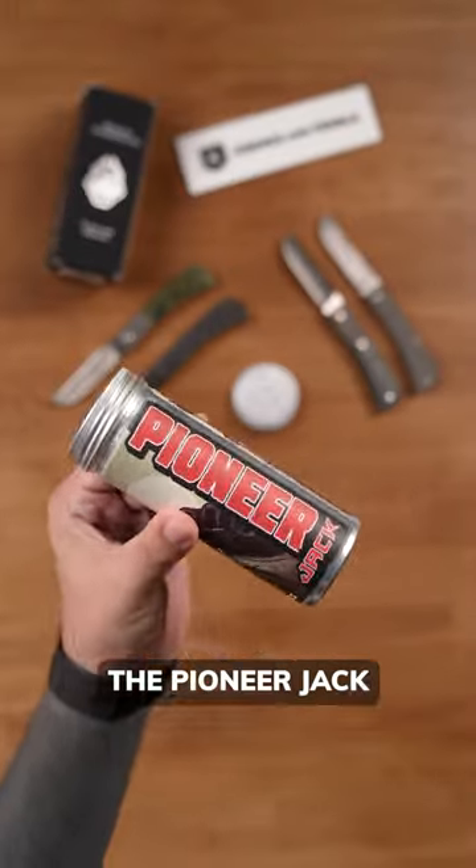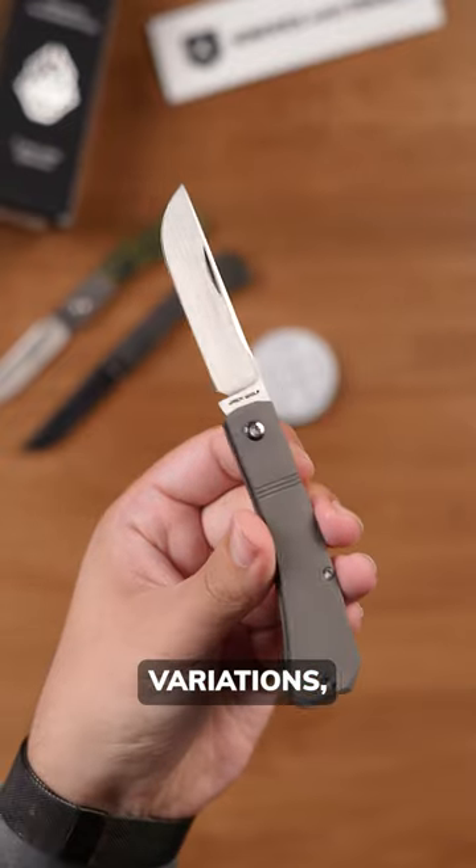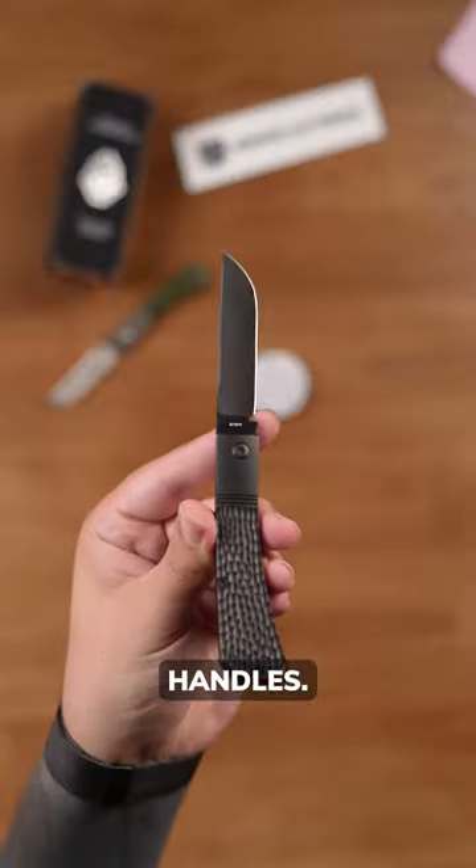Today at Knives & Tools, Jack Wolf brings the Pioneer Jack, shaped like a farmer's pocket knife. There are five variations, all in CPM S90V with titanium handles.